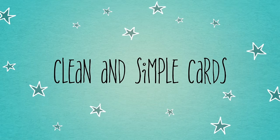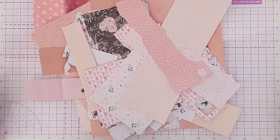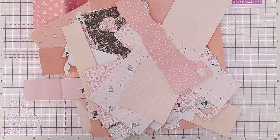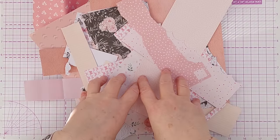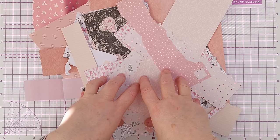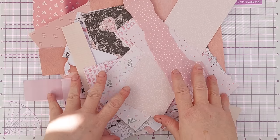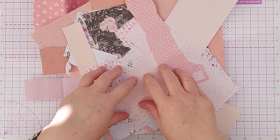Hello Crafty Friends, welcome to another episode in our No Regrets series. Today we're going to be using some patterned paper scraps to make a collage masterboard. The idea is to use as many scraps as possible to get them out of your stash and onto your cards.